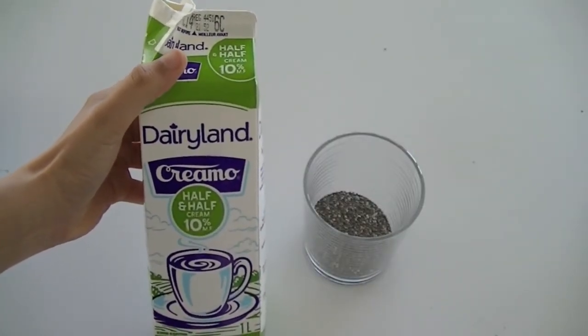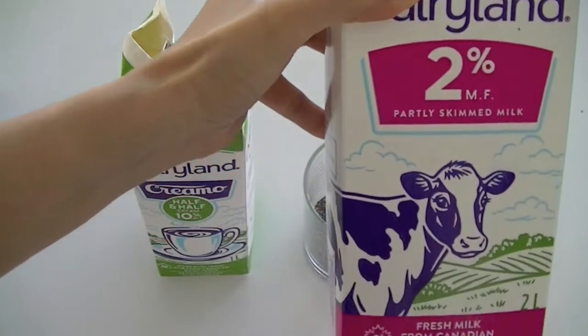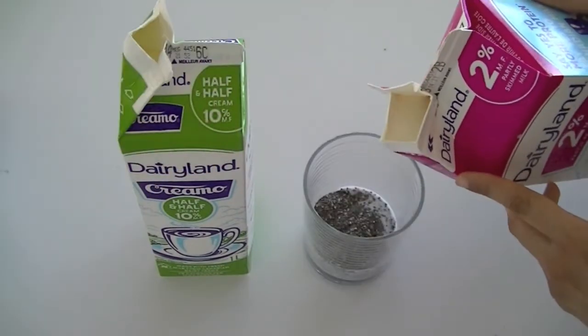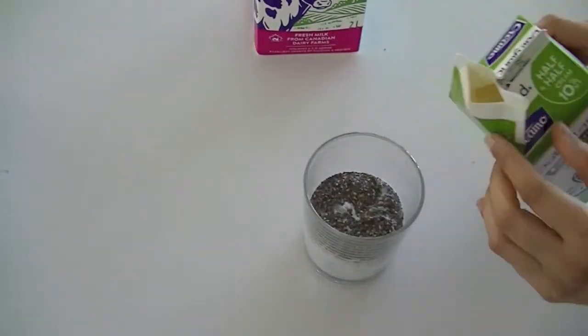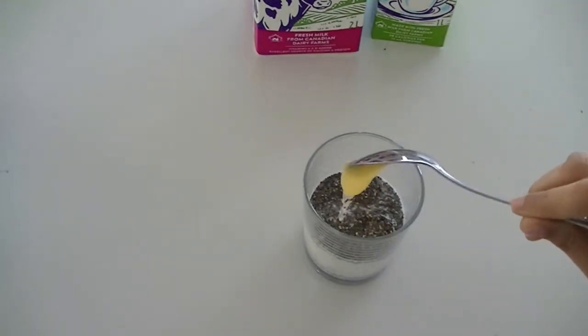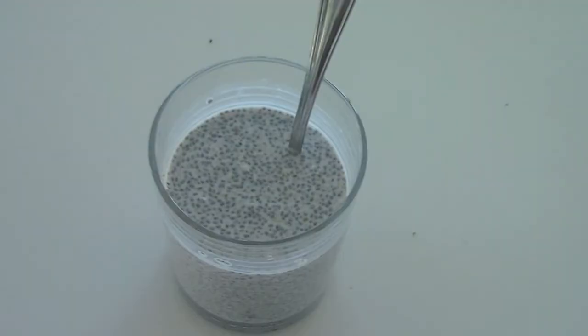You can add in cream — half and half or whipped cream — along with some milk into your chia seeds. If you don't have these, you can just use water, or even yogurt works really well. I'm adding a couple tablespoons of milk and a little bit of whipping cream. To make the mixture sweet, I'm using some honey. Combine these ingredients and let the mixture stand; you will see that the chia seeds have puffed up and the entire mixture becomes a little thicker as well.